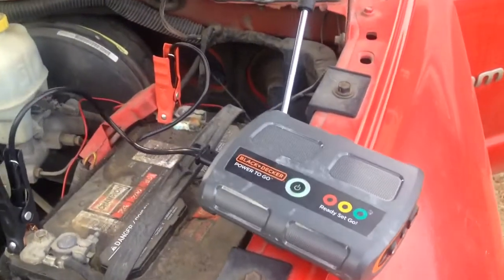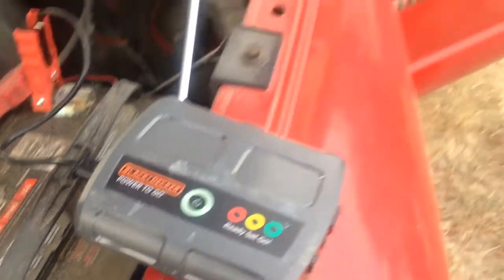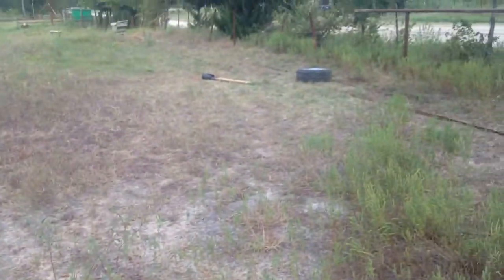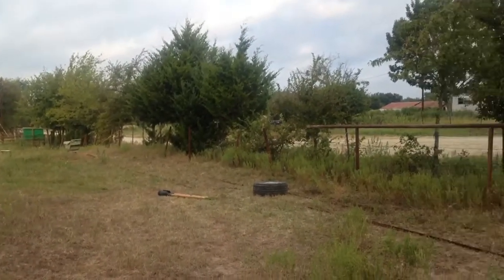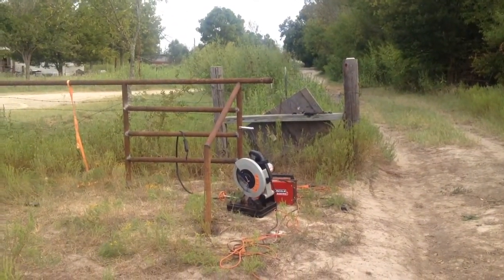Hey guys, out here today for a quick review of the Black & Decker Power to Go. I'm out here on a job site working on a fence. Lots of work to be done.